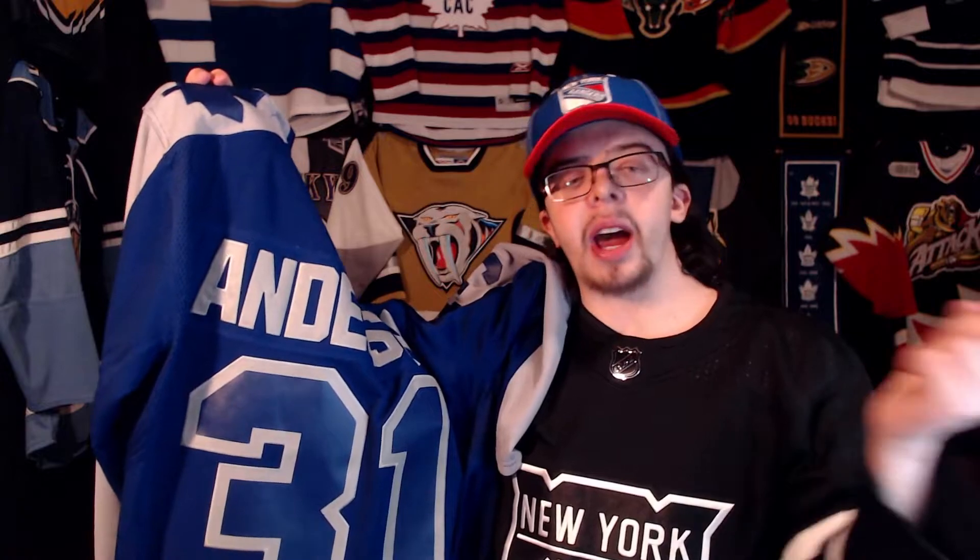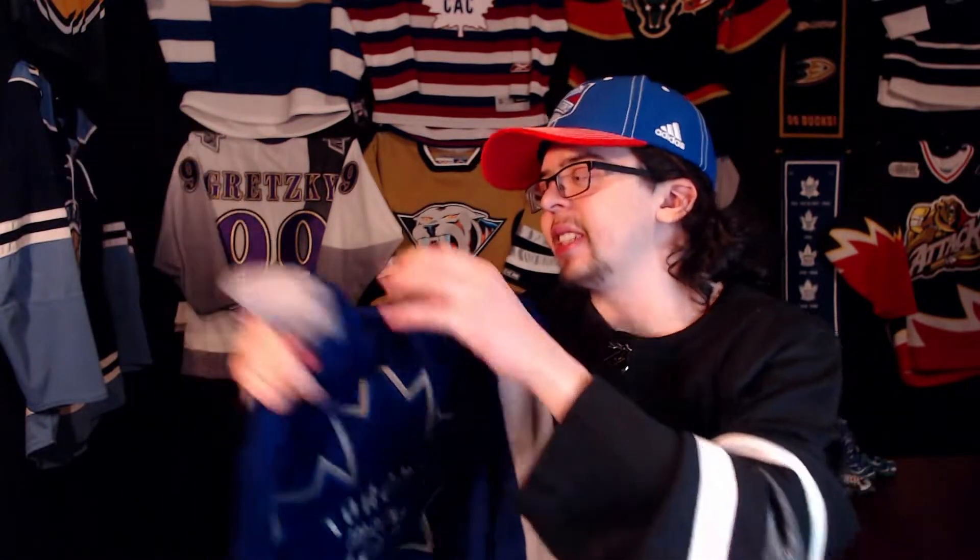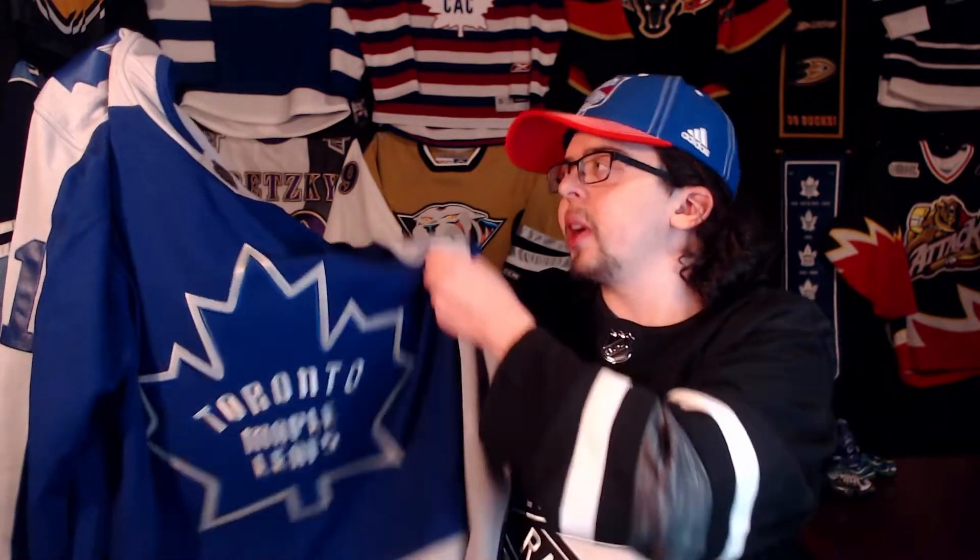I'm probably going to sell the one I already have and just keep this one. I don't have any other Freddie Anderson jerseys in my collection, so I'm glad I now have this one. He was one of the Leafs players I actually wanted on the back of a jersey. He didn't really play that great in this jersey, but that doesn't bother me — I just wanted a jersey with his name on the back.